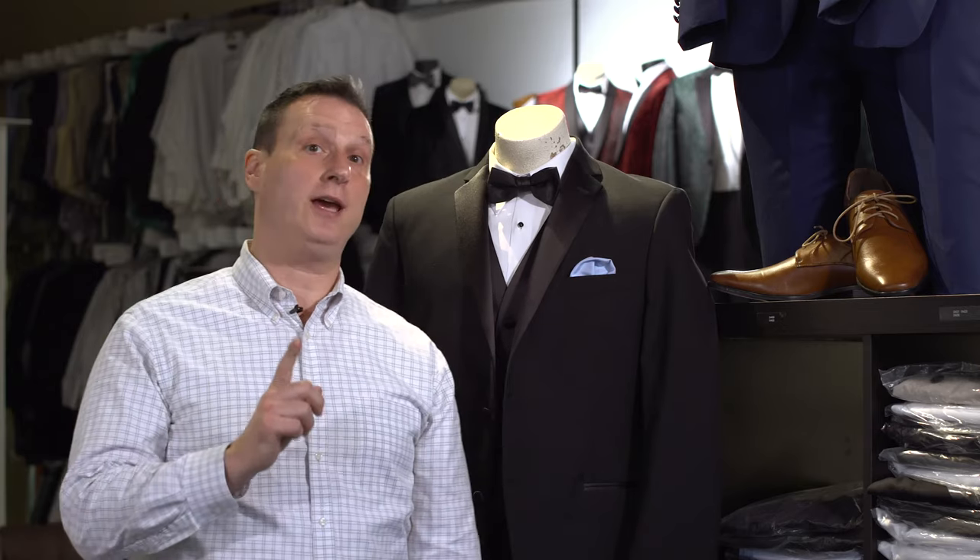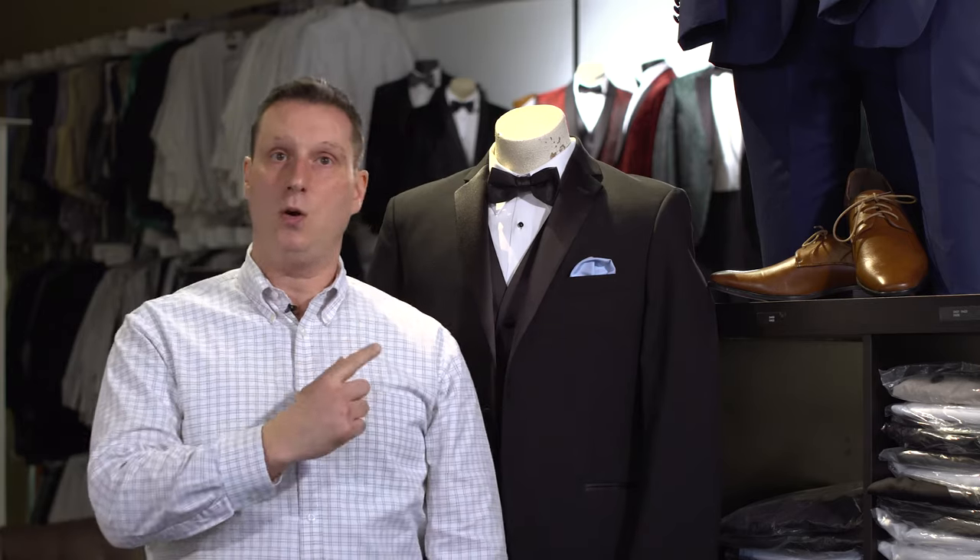Hi folks, Jeff again at Tuxedo Den. Today we're going to show you how to do two different types of pocket squares or hankies for your pocket.